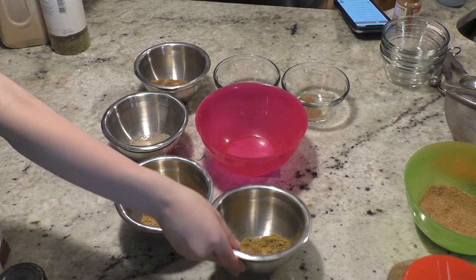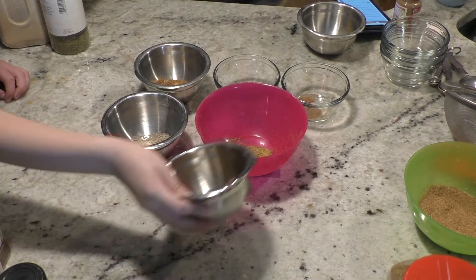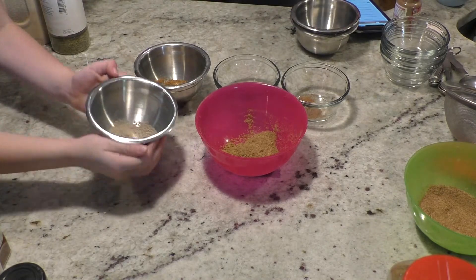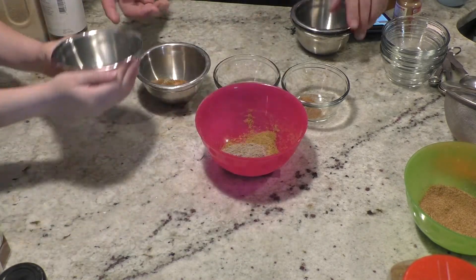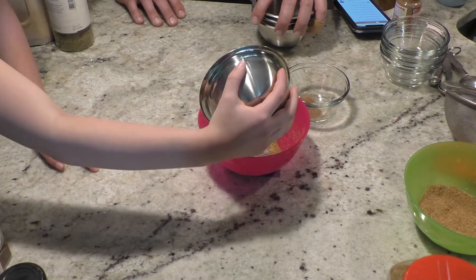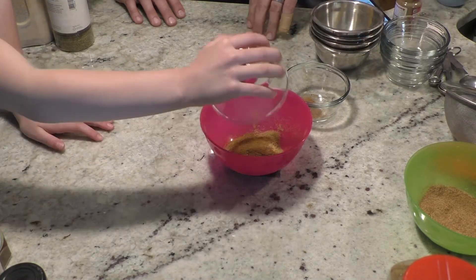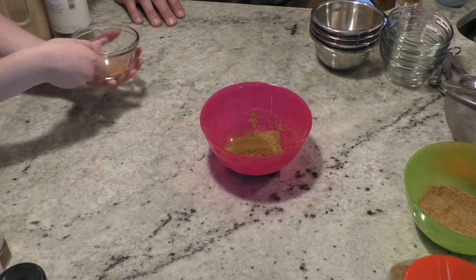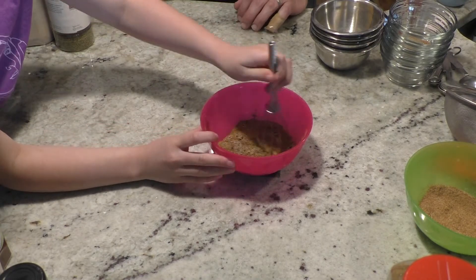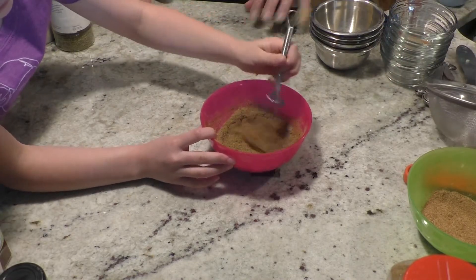We're going to start with cumin, then coriander, cardamom. Next, black pepper and cinnamon — we accidentally put them together but they both go in there anyway. Cloves. And finally, nutmeg. Then we're going to stir them together. These shouldn't have chunks like the other one did, but if they do, use the fine mesh for sifting. It should break apart pretty easily on its own.